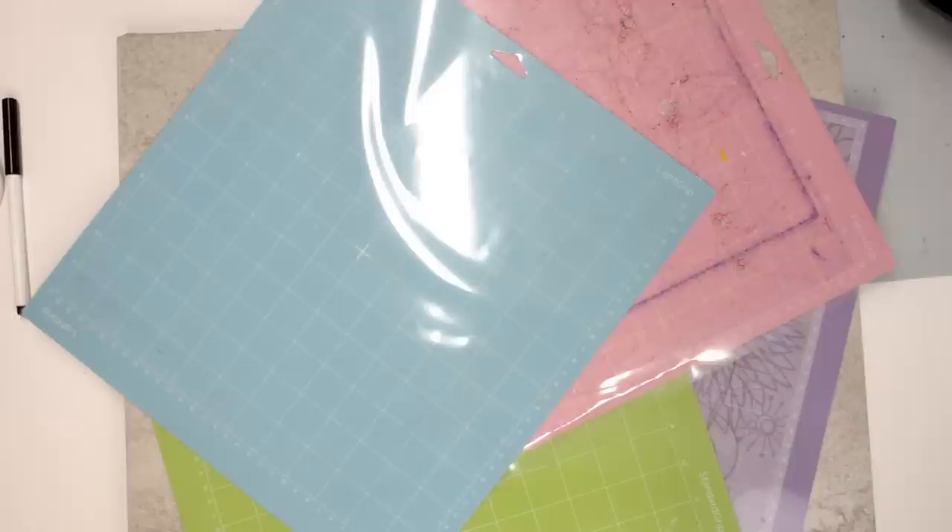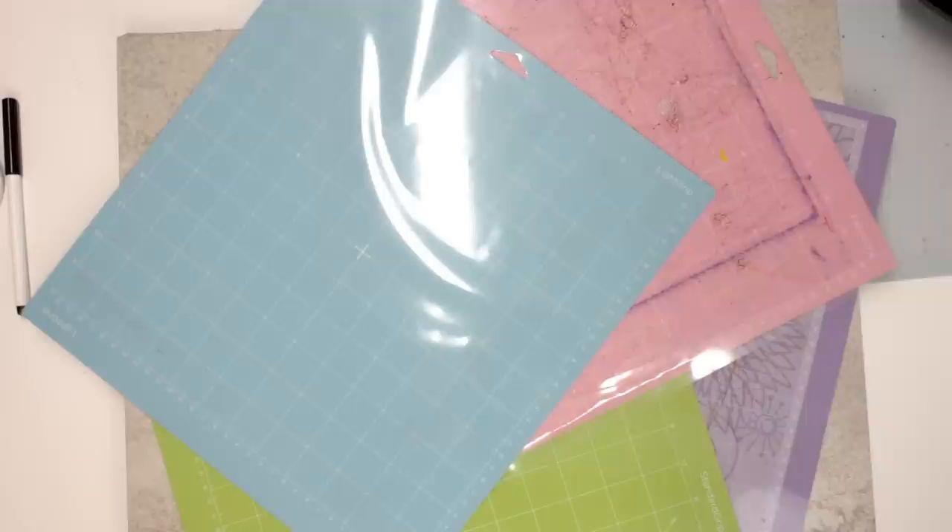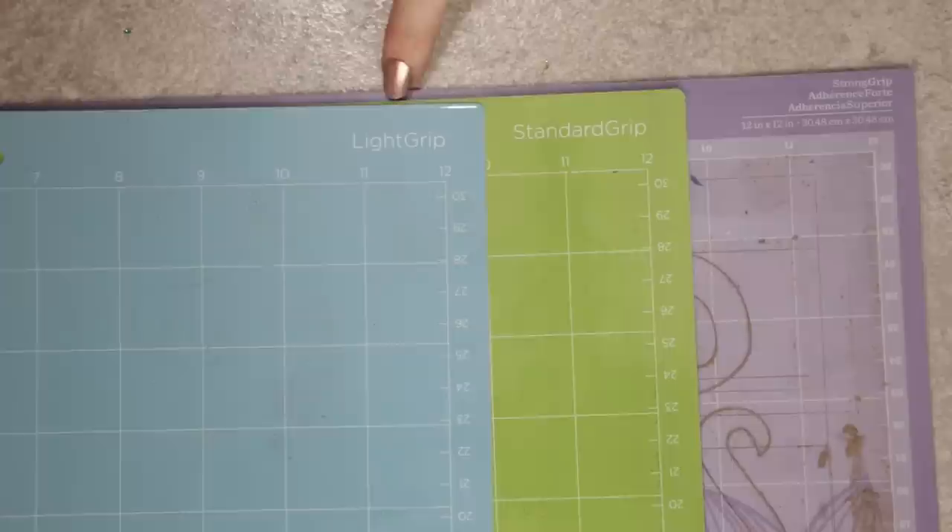There are four different mats available: the blue light grip mat, the green standard grip mat, the purple strong grip mat, and the pink fabric mat. If you're unsure which is which, you can see at the top of each mat — it clearly tells you what your mat is.